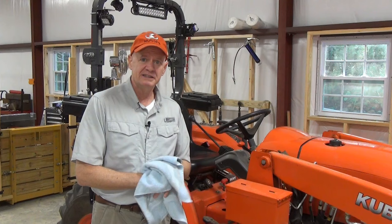I hope you found this video useful in helping you maintain your tractor. Remember, maintaining your tractor according to your manual is the best way to get the most life and trouble-free operation out of your tractor. If you found this video helpful, please click the like button, leave a comment, and subscribe. Click that little bell if you want to know when I post a new video. Thank you for watching.